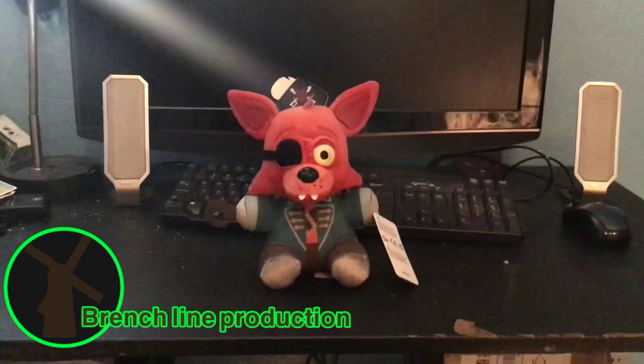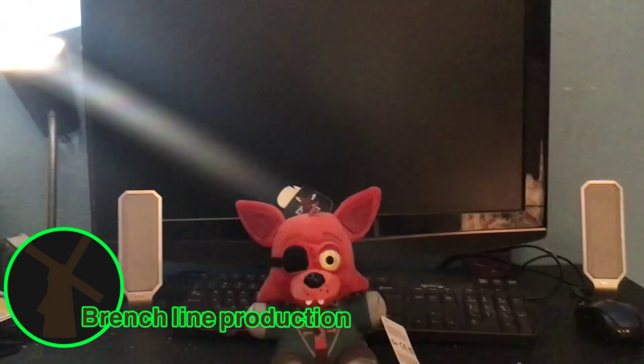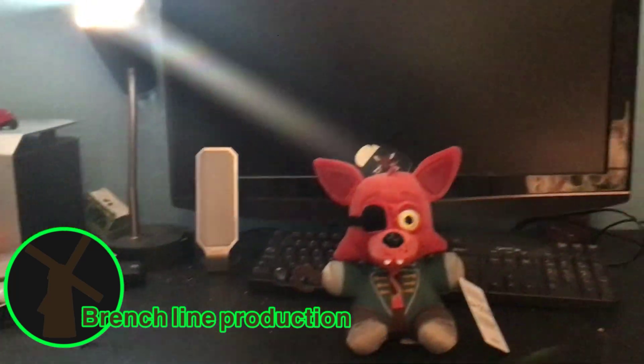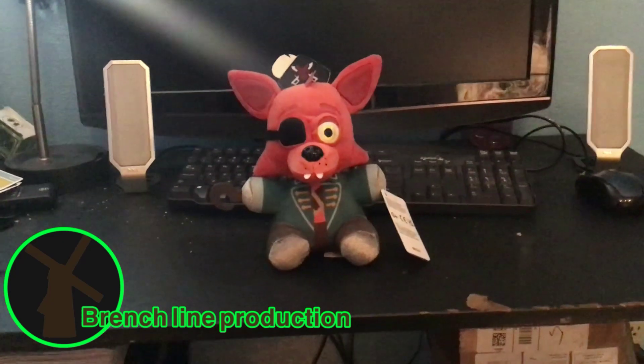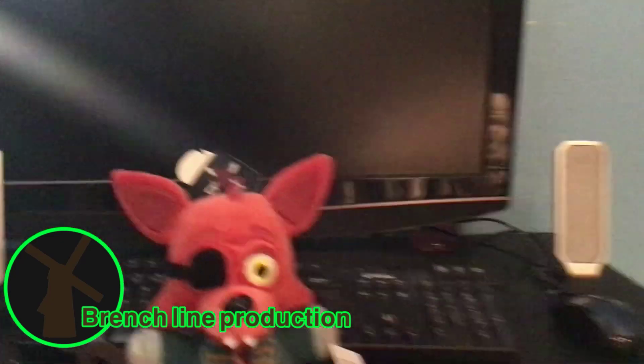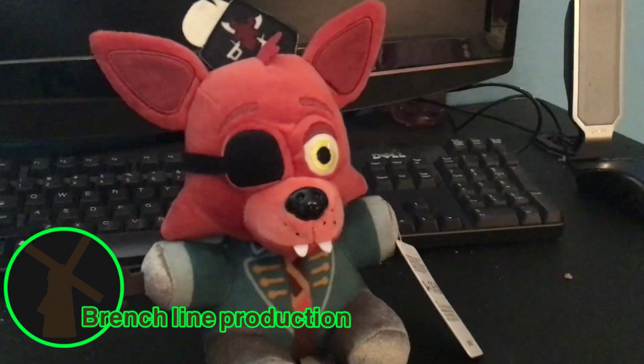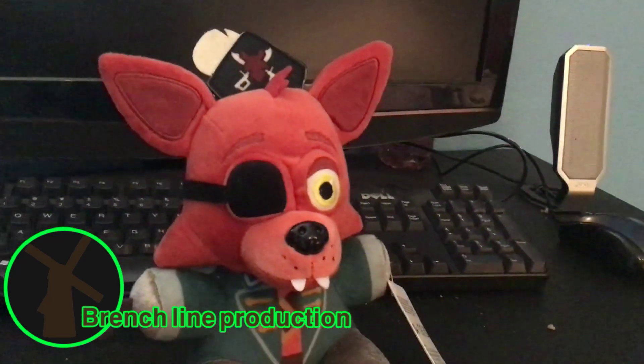Hello everybody, my name is Alpha and I'm back again with something different. Welcome to another episode of Alpha Review. Today we're going to be reviewing the Pirate Foxy plushie.